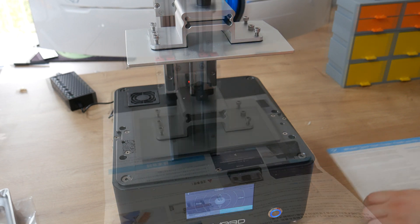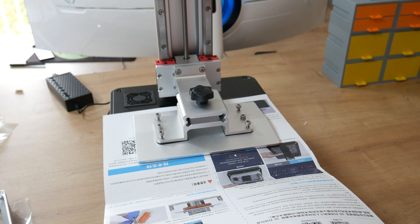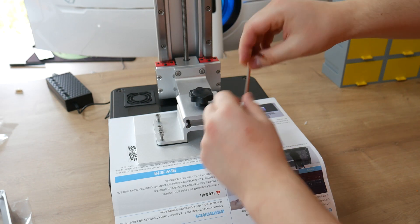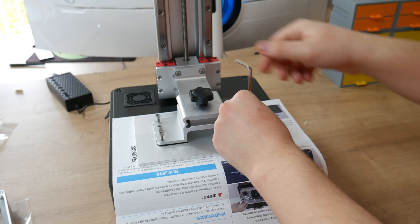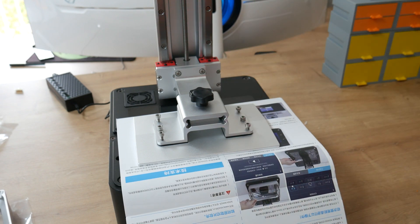The printer is almost ready. After leveling the bed, we are ready to start printing. For bed leveling you need one sheet of paper. Highly recommended is printing paper, but I don't have this in my new home so I am using the instruction paper that came with the printer.